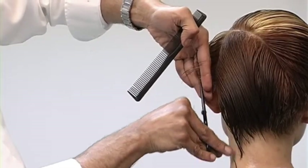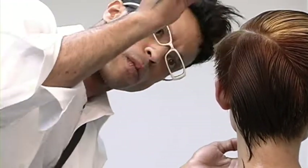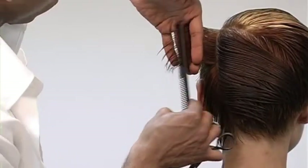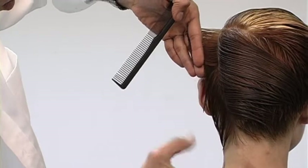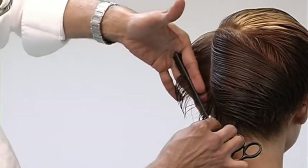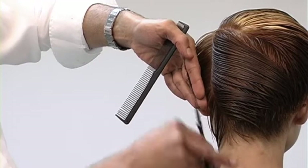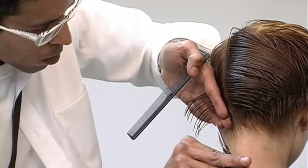You can hear I'm building up some weight via over-direction. Checking for visual symmetry and balance. Now that my shape is flowing into the back portion, I'm working from layering and blending into graduation. Notice how the angle of my fingers changes once I start working below that occipital bone area.